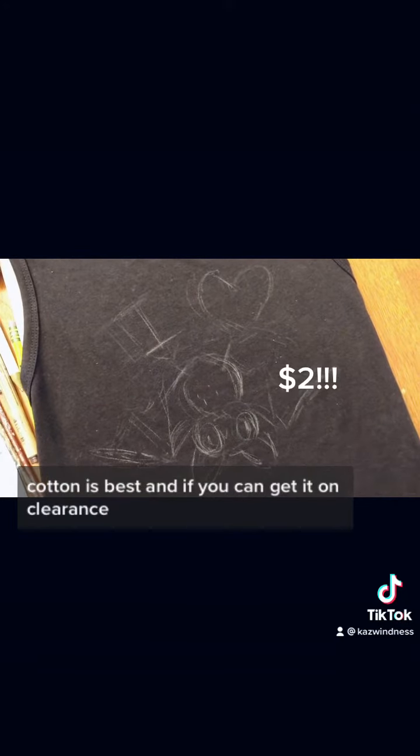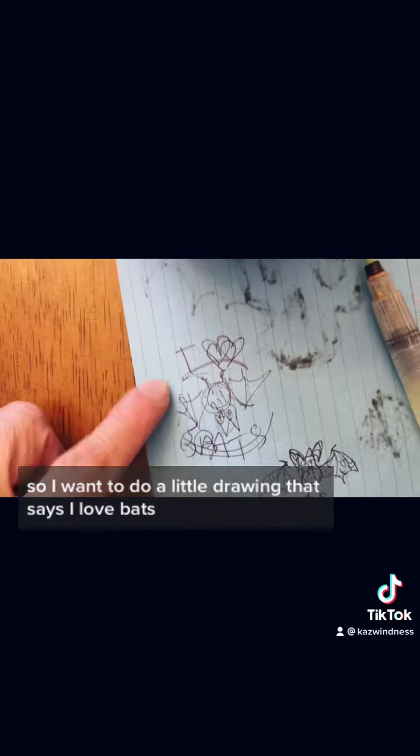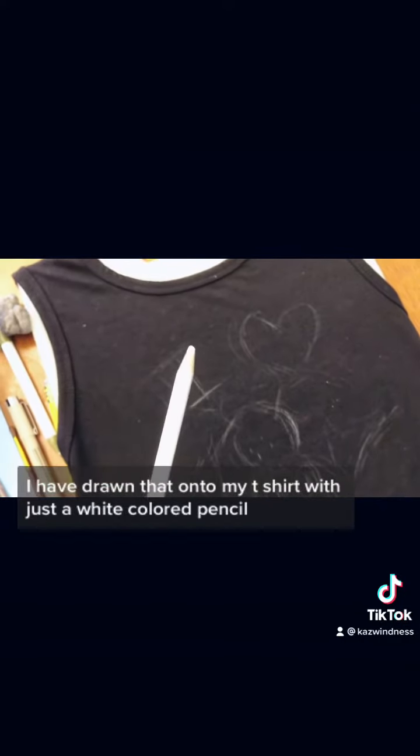For this project you will need a black t-shirt. Cotton is best, and if you can get it on clearance I recommend it. You also need a concept — I want to do a little drawing that says 'I love bats.' I have drawn that onto my t-shirt with just a white colored pencil. You could use something else if you like, but white colored pencil works for me.